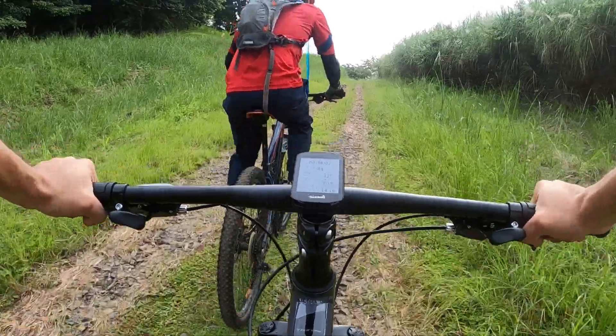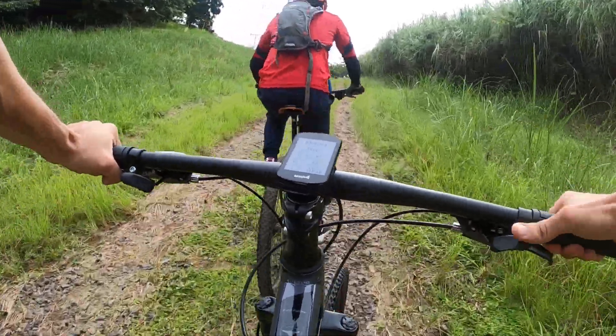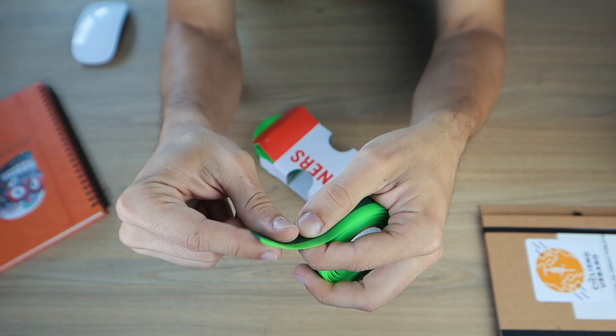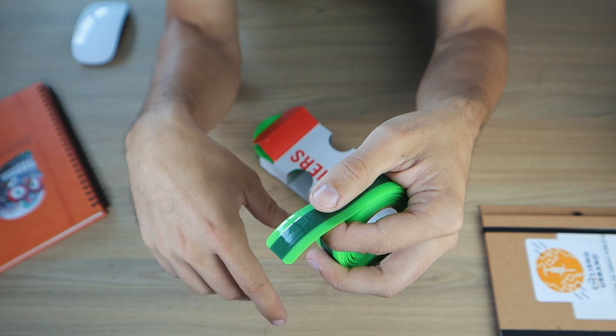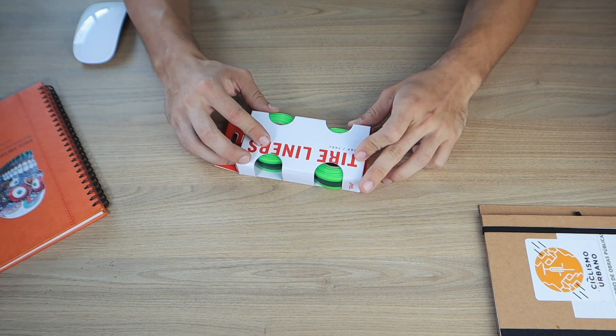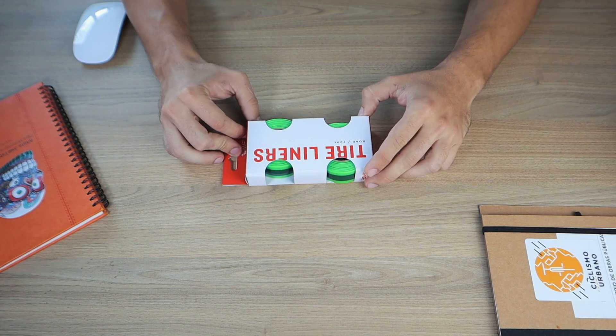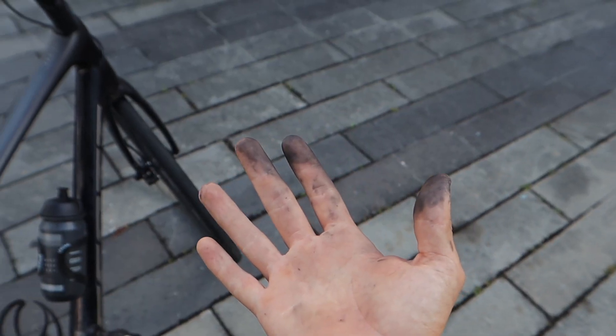If you have a mountain bike, don't worry — they also sell liners in mountain bike tire sizes. When you place your order, all available sizes will appear. I'll leave the link in the video description. As I said, this is really as simple as a plastic strip, and you might even be inspired to make one yourself at home. There are many brands that sell it, so brand shouldn't be a big concern.